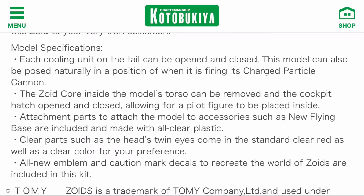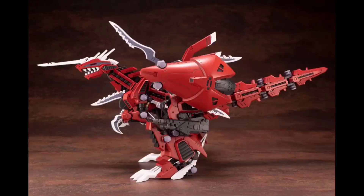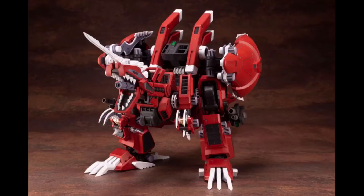I think giant kits like the Geno Breaker and Berserk Fury need to be planted firmly on the ground. But pretty much we're gonna get a cheaper and slightly updated Geno Breaker. Hopefully they fix some issues, because according to many owners of the previous kits, there are a lot of articulation and connection issues, especially on the pincers and the backpack boosters.